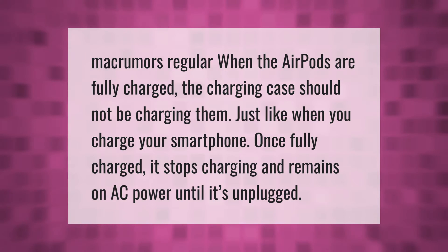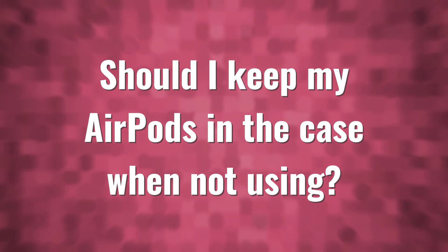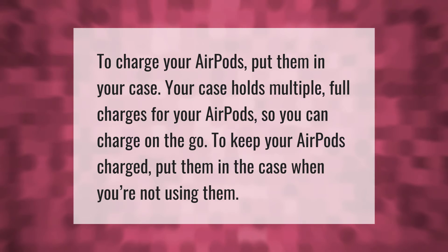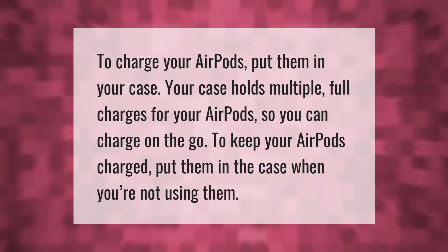When the AirPods are fully charged, the charging case should not be charging them — just like when you charge your smartphone, once fully charged it stops charging and remains on AC power until unplugged. To charge your AirPods, put them in your case. Your case holds multiple full charges for your AirPods so you can charge on the go. To keep your AirPods charged, put them in the case when you're not using them.